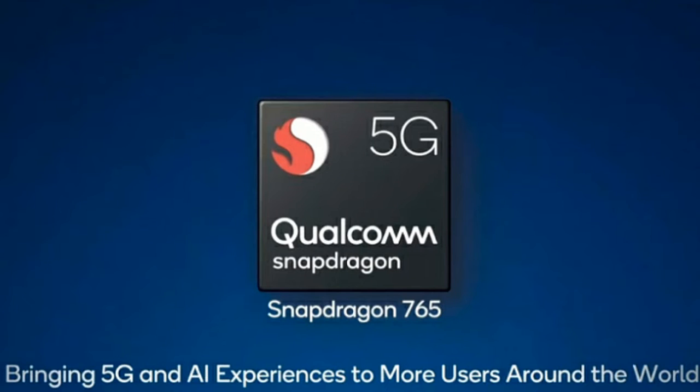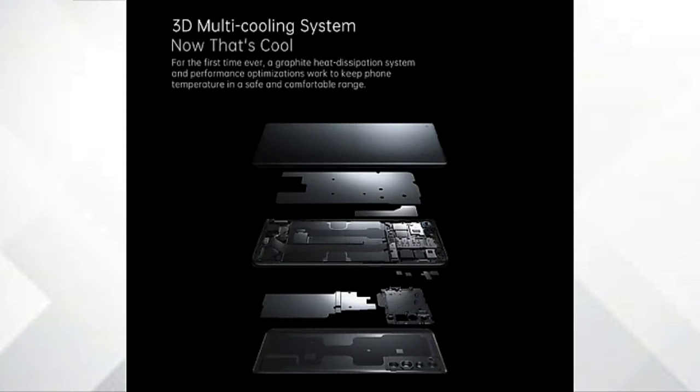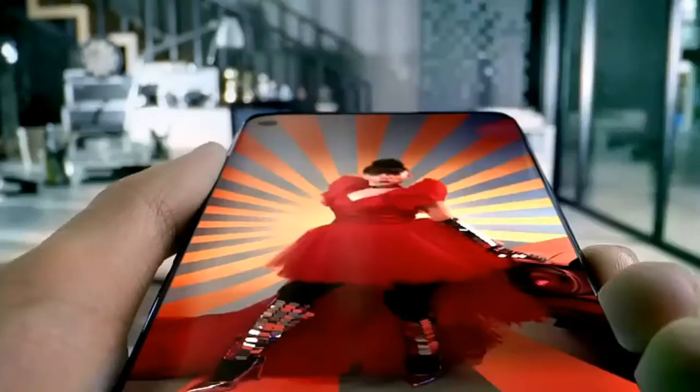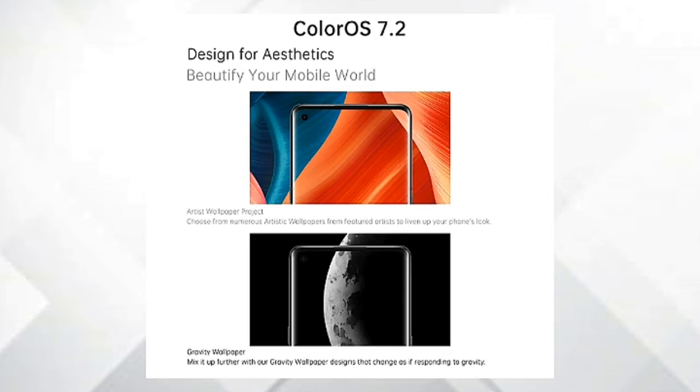The global variant had Snapdragon 765G, but this has the 720G. There is a 3D cooling system. The display is a 6.5-inch Full HD+ E3 Super AMOLED curved display with 3D curved touch sensing.